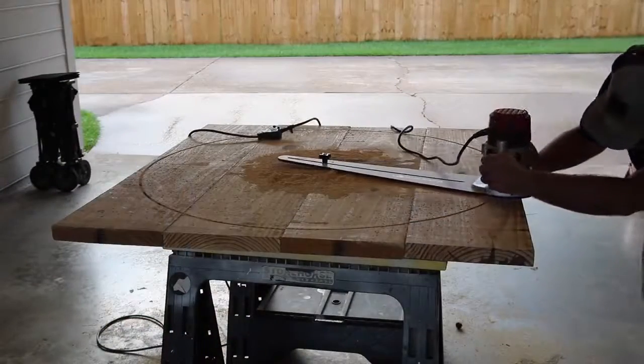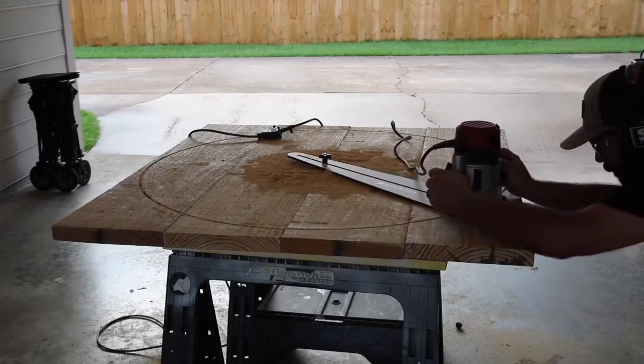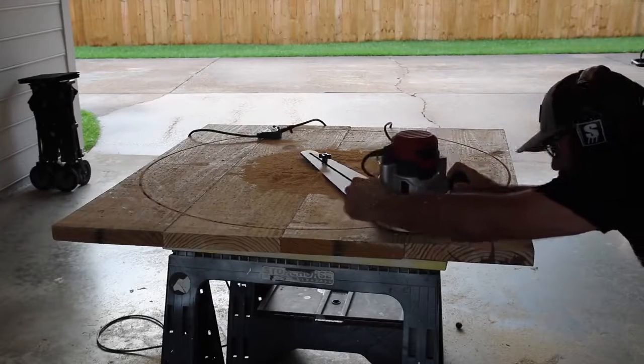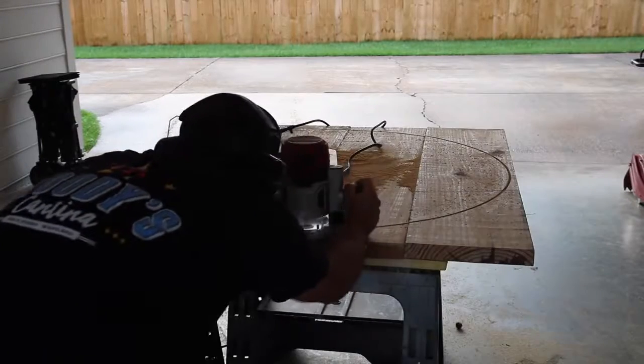You could always make this jig on your own, but if you're in the market to purchase one, check out the links in the description — there's a direct link to this jig. You can also check out Rockler for other products; they have a lot of woodworking products. Thanks for watching, subscribe if you're not subscribed, and we'll see you next time.